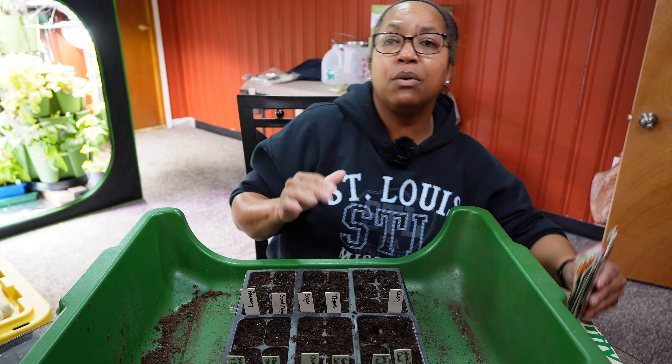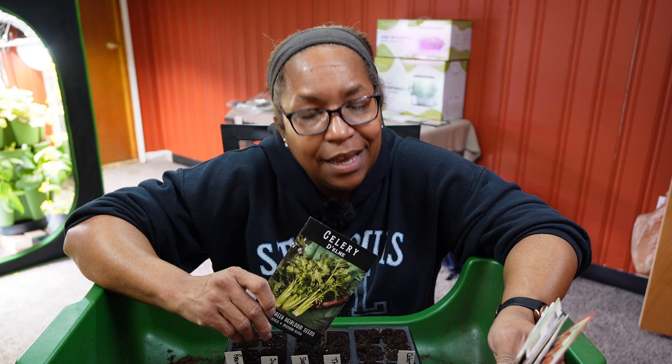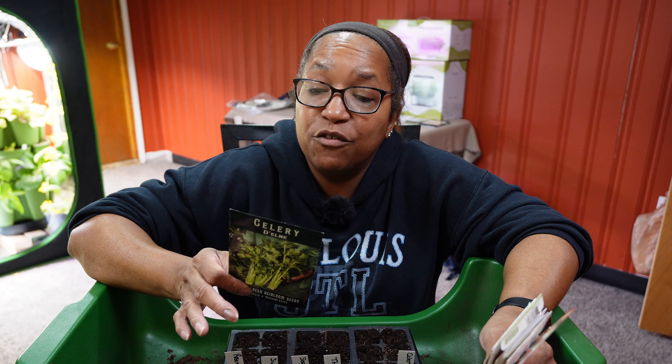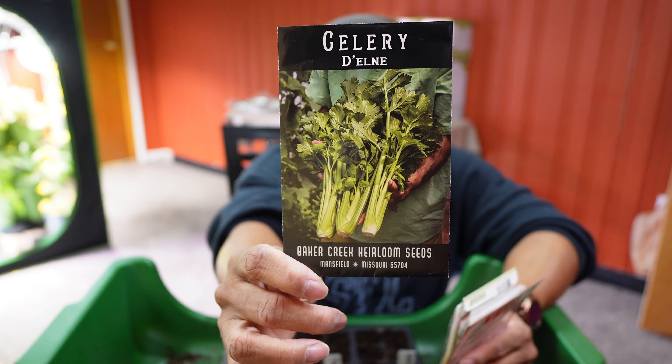I'll start by sharing pictures of all the seeds we're starting today. Let's talk about celery first — celery is a cool season crop, but it needs 8 to 12 weeks before the last frost date to get started, so we are starting celery now. Last year I wanted 5 plants and got 50, so we're going to try to get closer to 10 or 15 plants — but we'll see.